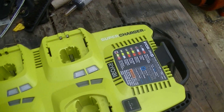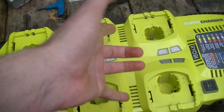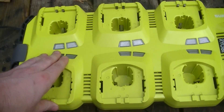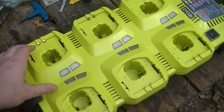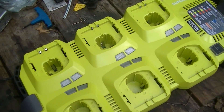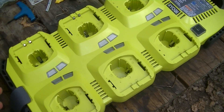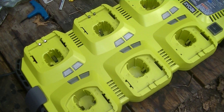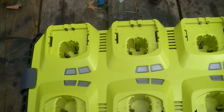Just a bit of a review of this Ryobi P125 Super Charger. Basically it's a one-at-a-time battery charger for up to six batteries. The main reason for getting this was so that I had a charger where I could just put a bunch of batteries in it, plug it in, it'll charge them all up unattended, and then you can come back in a couple of hours or even the next day. Take all the batteries out, they're all charged — goody, good, job done.